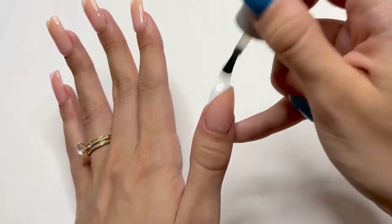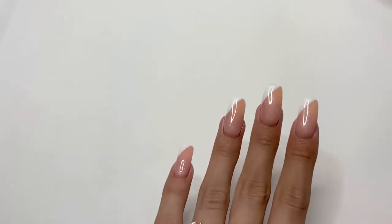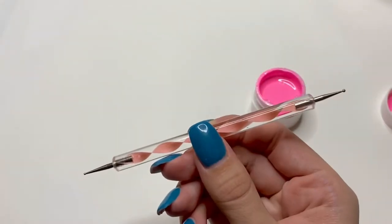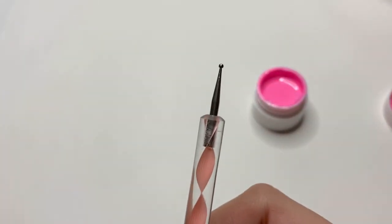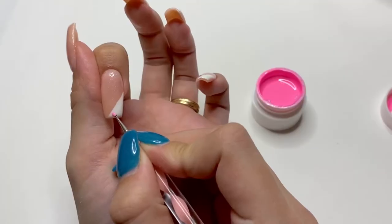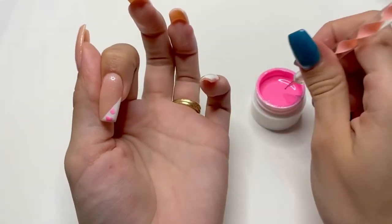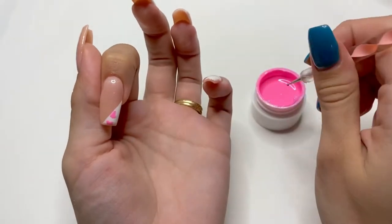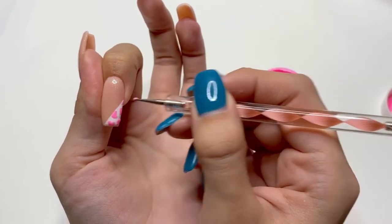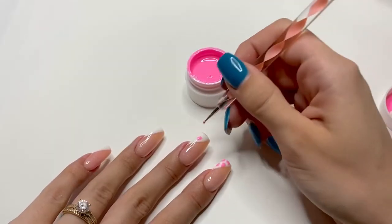After the top coat is applied, I'm going to turn my hand upside down for a few seconds, then cure under the UV LED lamp. Then I'm going to take my lighter shade of pink gel paint and my dotting tool, using the smaller side to pick up that gel paint. I'm going to be doing the cow print. Cow print is pretty easy — you just draw some little blob shapes. The bigger blob shapes will look more like a cow, and if you do smaller blob shapes, it's going to look more like a Dalmatian. So keep that in mind. I'm going to add the same cow print design on all of the fringe tip nails.